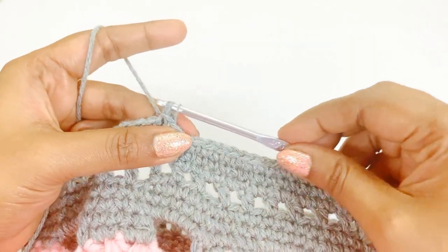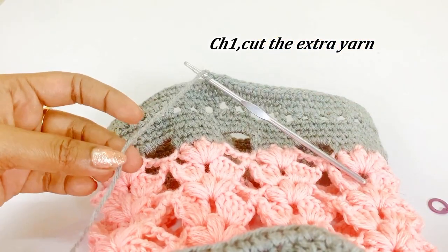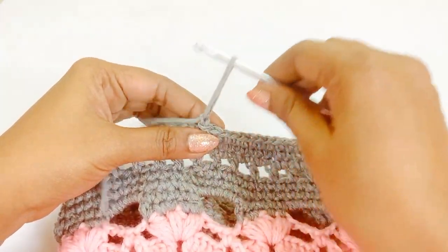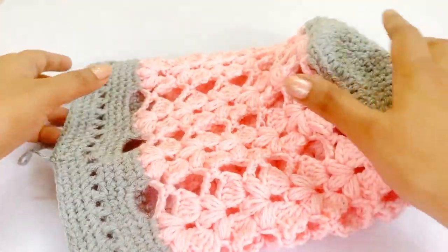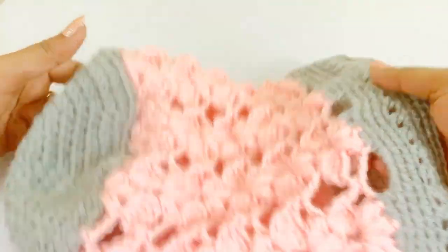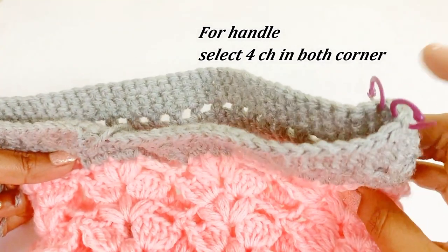After slip stitching, work chain one, cut the extra yarn, and weave in all extra yarns inside. Now we have completed our bag — see how beautiful it is! Now we are going to make a handle.